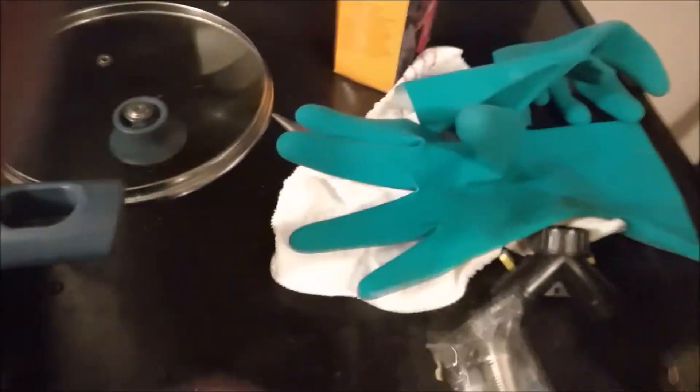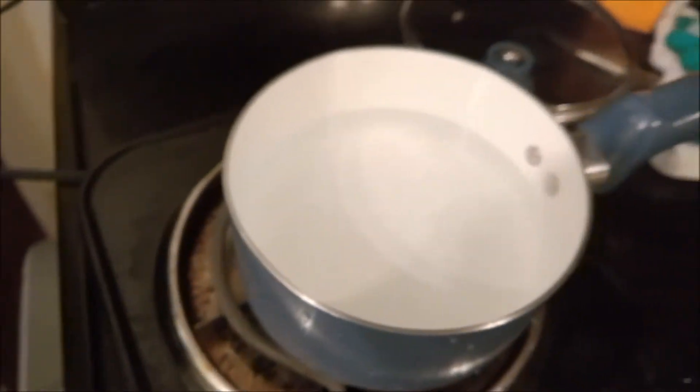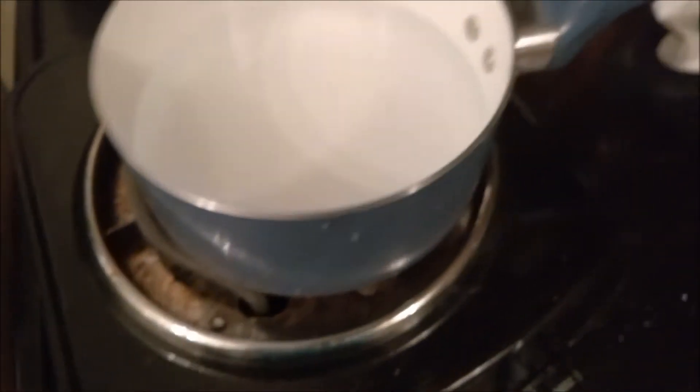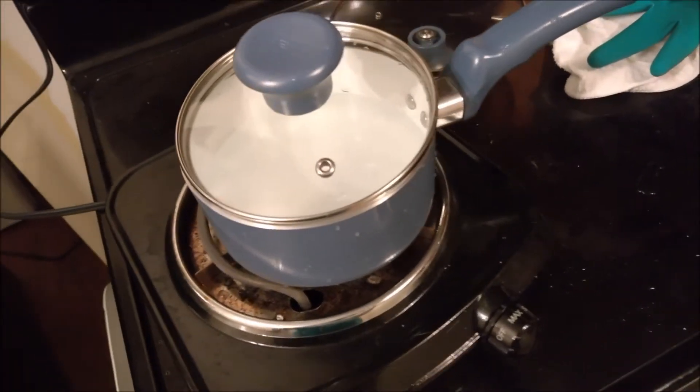Open a Deer Park bottle of water — that's the one I like. Go ahead and pour that in there. I want to put about three quarters of a bottle of water and just drink the rest. Take your lid and put it on the pot — it'll boil faster.